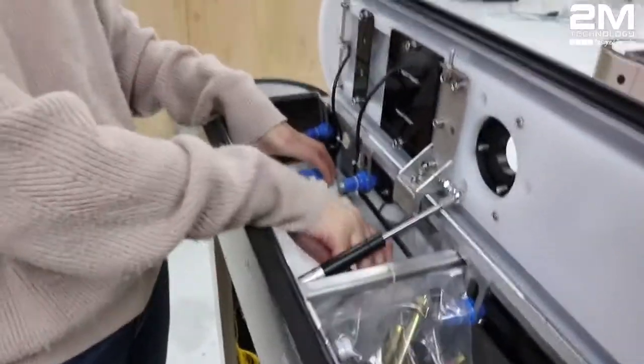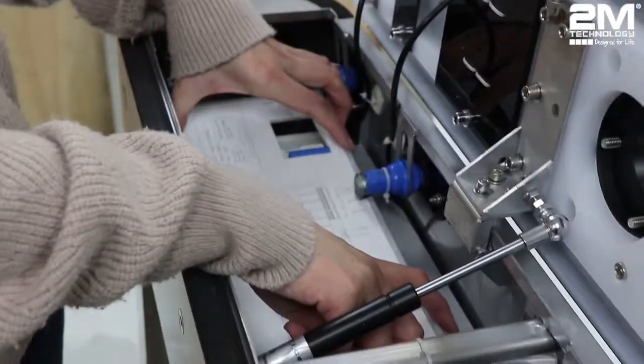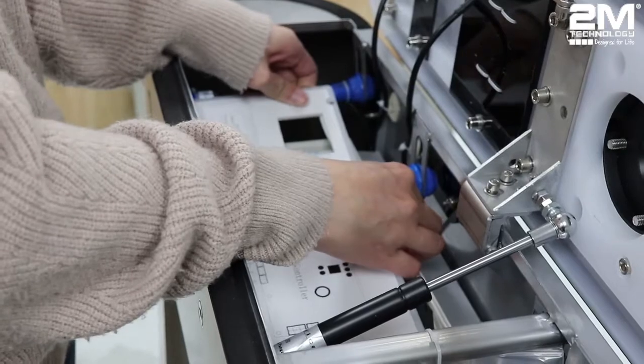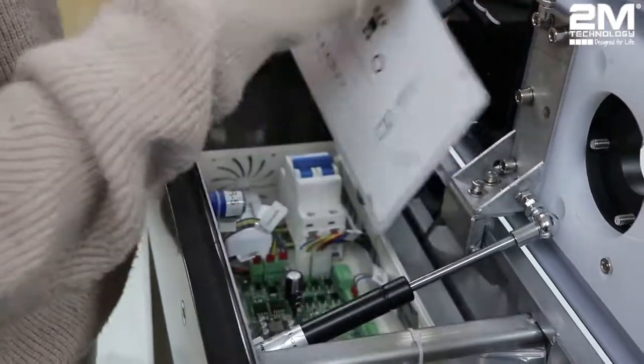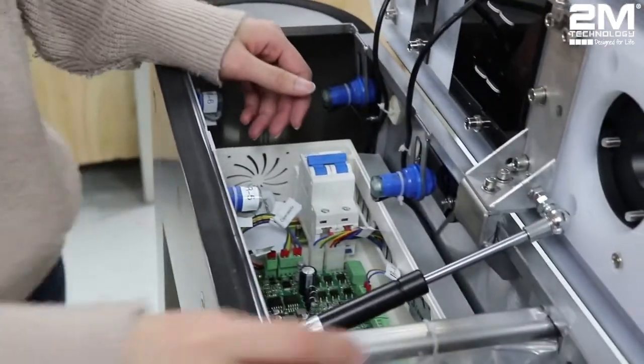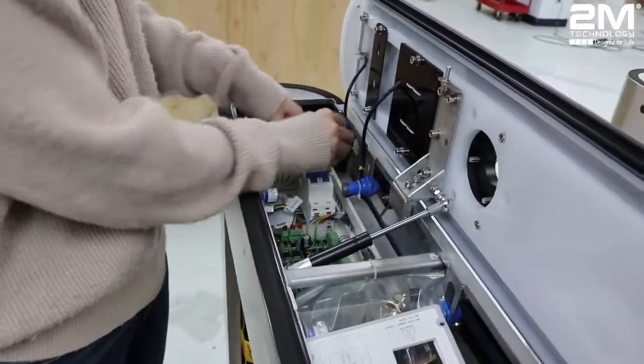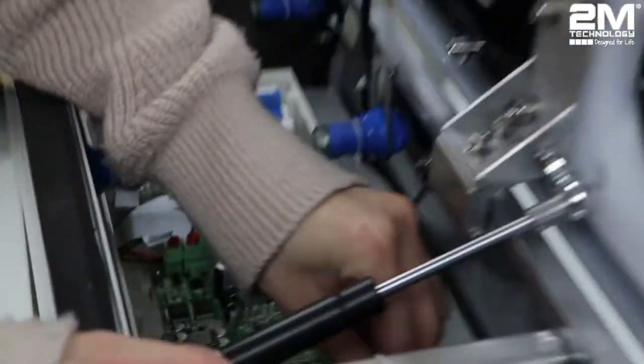Each one you're going to have to unscrew the top, and then the other one — and then plug it in down here at the bottom.